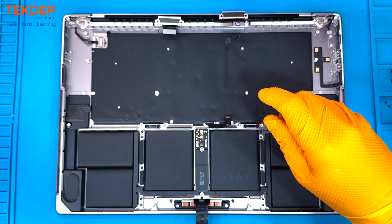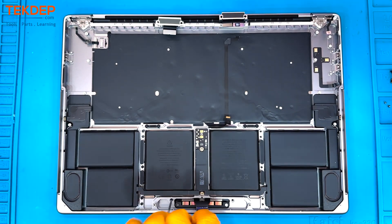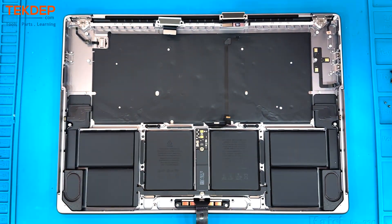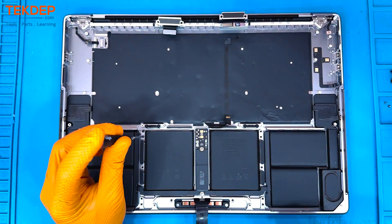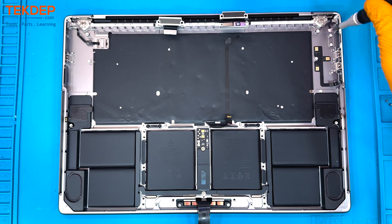To remove the trackpad, we're going to use a T5 screwdriver on all of these screws — and there are quite a lot of them. So if you're doing this yourself, it's important not to forget any, or you'll probably break something. If you'd rather leave it to the professionals, techdep.com accepts mail-in repairs from all over the world.